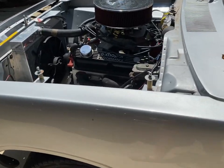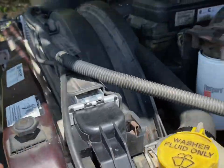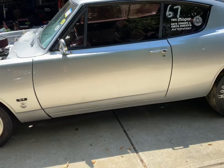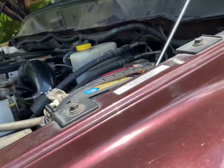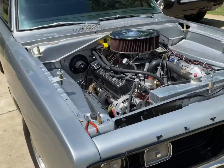All right guys, just getting started on the Cuda and finishing up on my truck. I just put a new radiator, fan clutch, thermostat, and a coolant temperature sensor in the truck. I'm going to be towing the Cuda and my brother's '65 Corvette on a two-car trailer, so I definitely don't want any cooling issues with the Cummins. I'm taking them both up to the big Mopar show in Carlisle, Pennsylvania. Super excited for that.